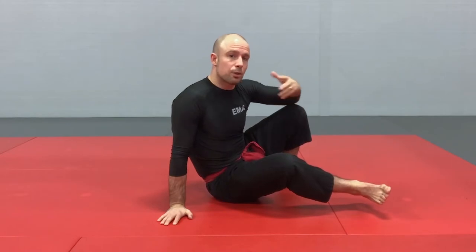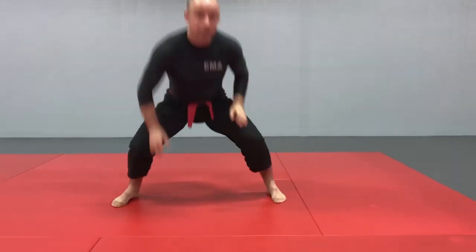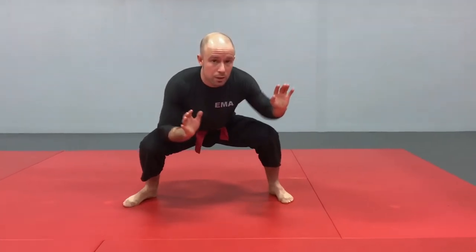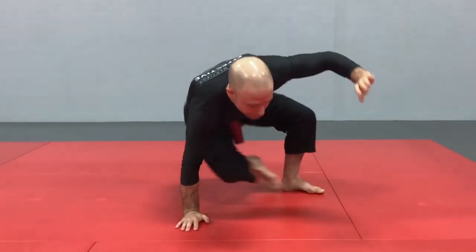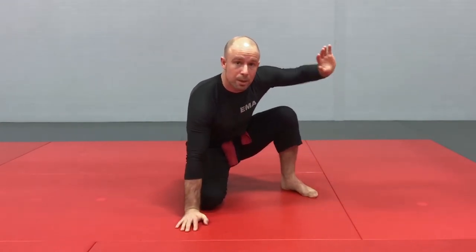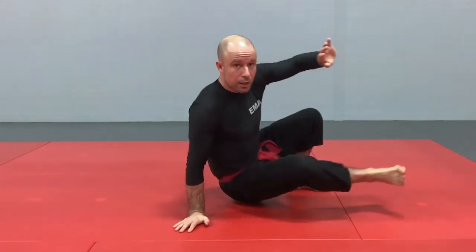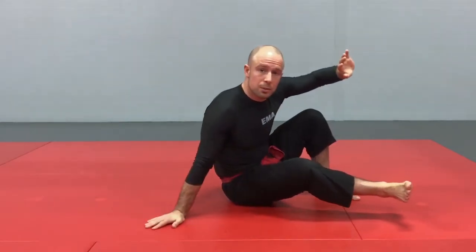Now that might be challenging for certain people if they're really not in great shape when they're starting, so we're going to make it even easier. Instead of going straight down and pushing the leg through, we're going to take a break with the knee on the ground — basically a modified combat base. From the combat base, shoot the leg under to wind up again in the seated position.